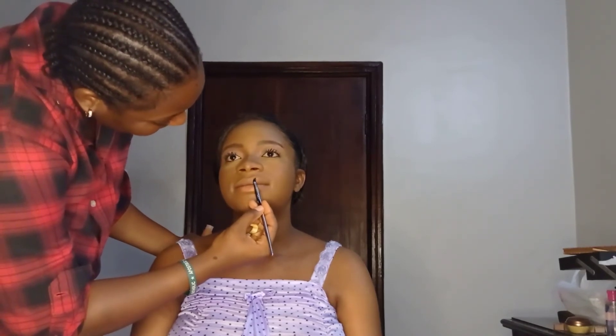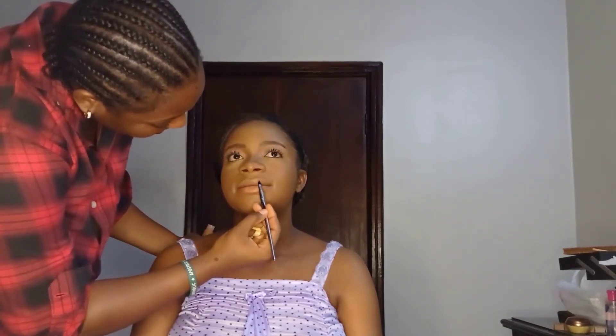I used a nude lippy from the shiny ones I got from Zickel Cosmetics to apply on her lips, starting by lining out the lips with the same lipstick.